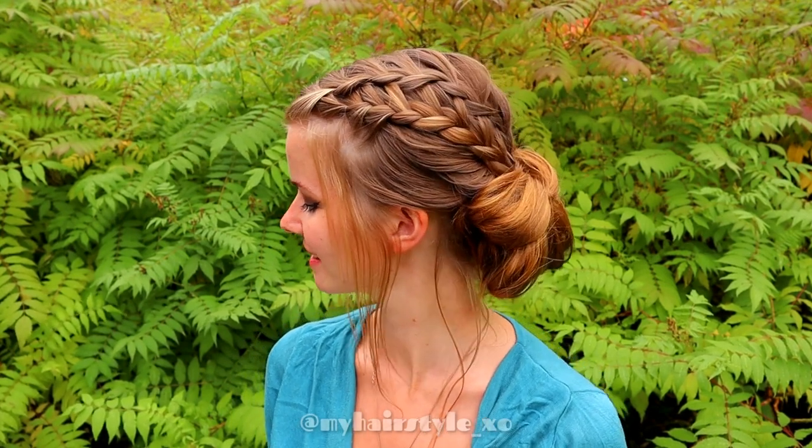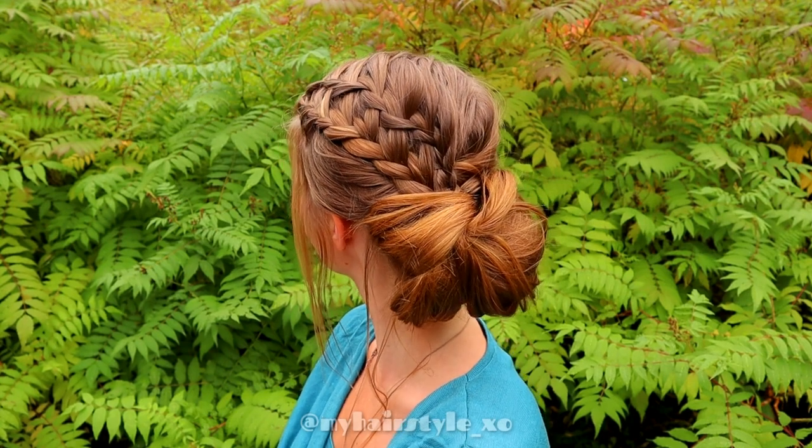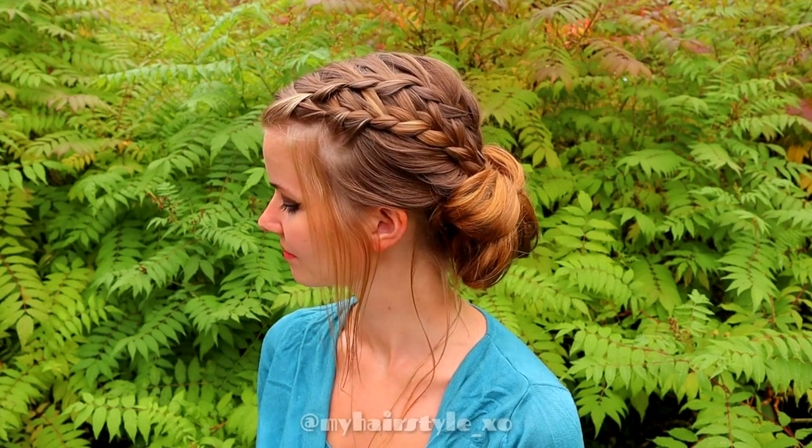And here's the final result of this hairstyle. Thank you for watching this video.